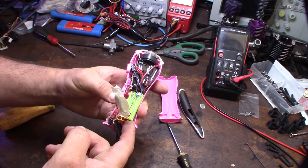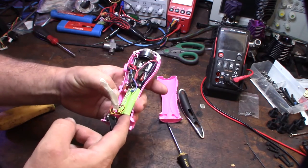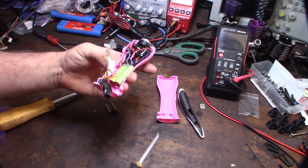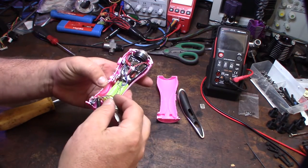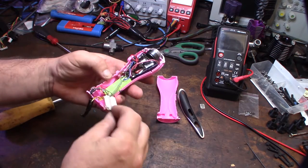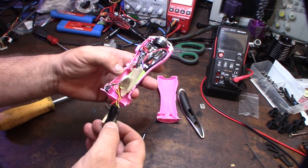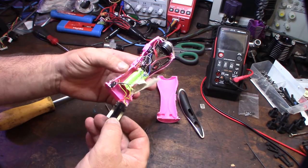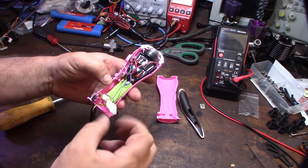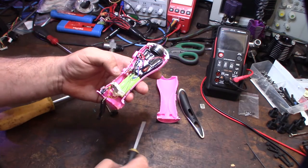I'm a little worried about messing with this thing because I don't want it to go off and shock me. Are those the batteries? Is that not charging? If you're stepping in 110 AC somewhere, you're going to have to have some sort of rectifier — you're converting AC to DC.